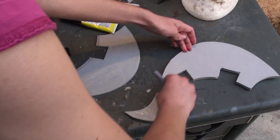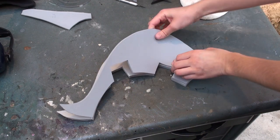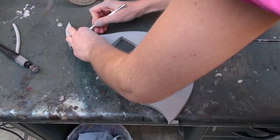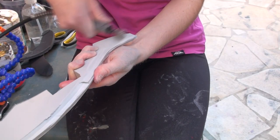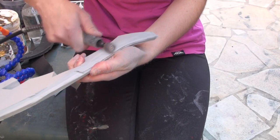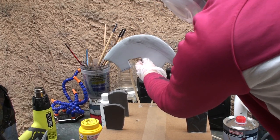I decided to carve the blade from EVA foam and then coat it with epoxy resin. I like the technique a lot because it combines the lightness of foam or 3D prints with the hardness of epoxy, whilst not being too costly since you are only coating your piece with resin and not actually casting it.